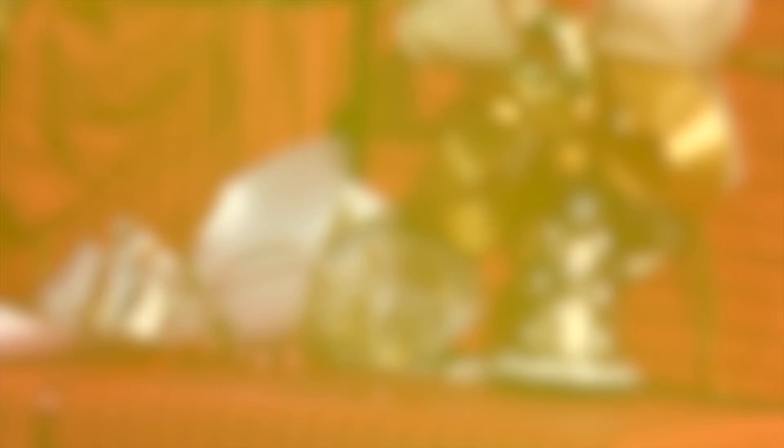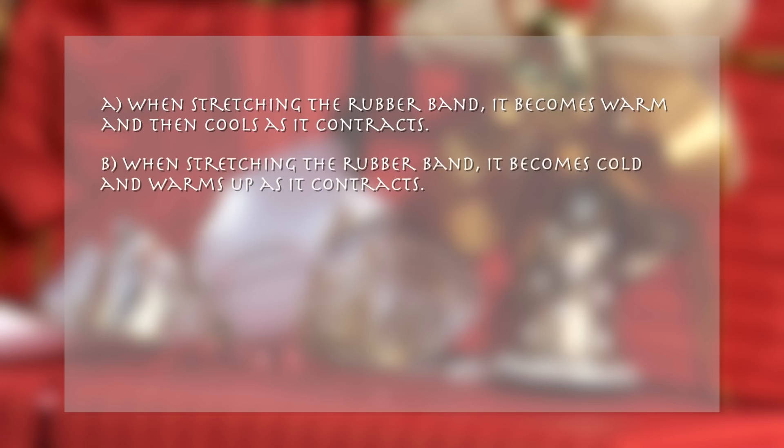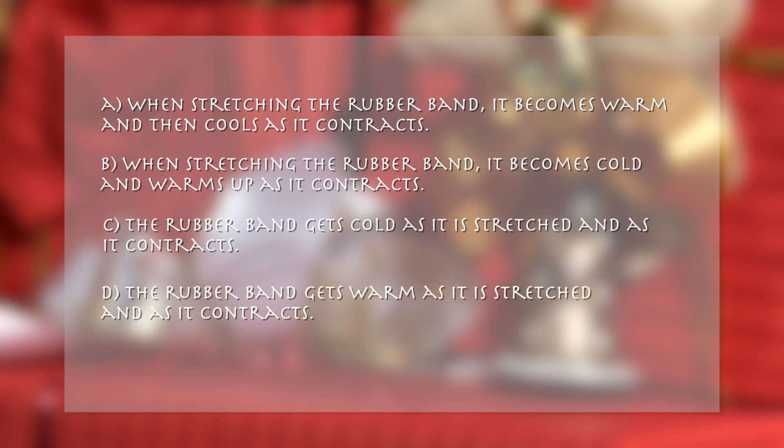What does he notice? A. When stretching the rubber band, it becomes warm and then cools as it contracts. B. When stretching the rubber band, it becomes cold and warms up as it contracts. C. The rubber band gets cold as it is stretched and as it contracts. D. The rubber band gets warm as it is stretched and as it contracts.